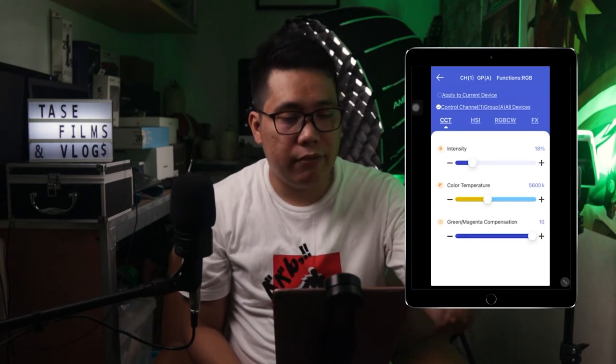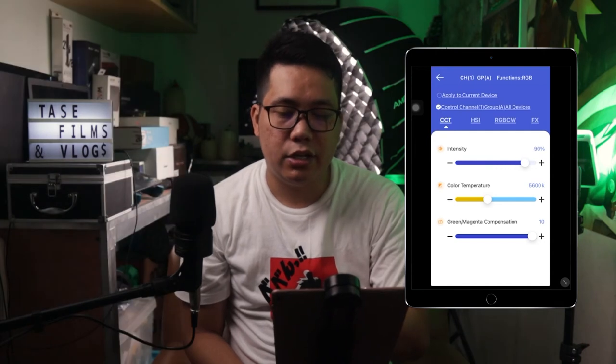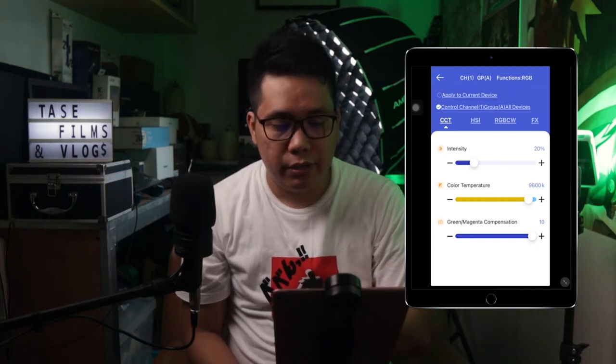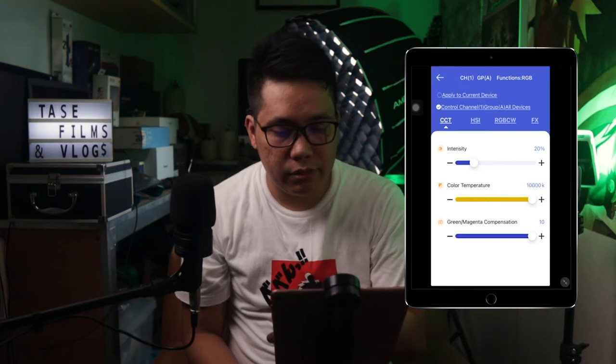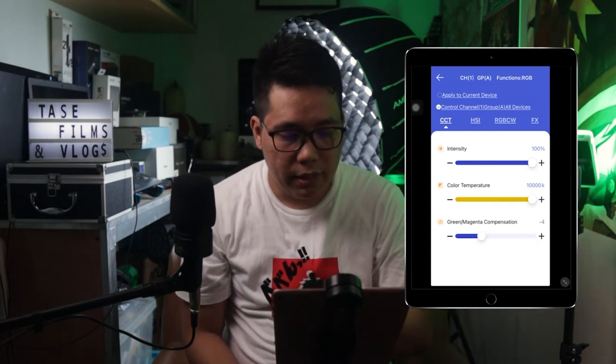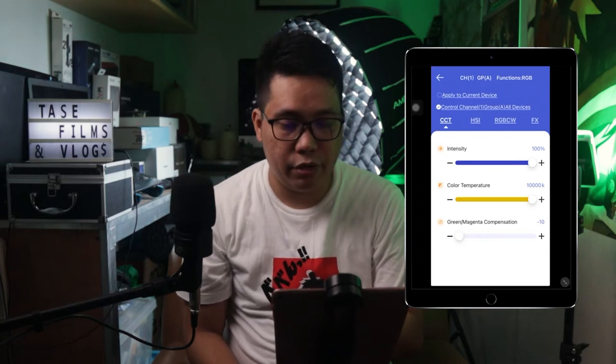I downloaded the SSLED app on my iPad. When you go through the app, you will see a very simple UI. You'll first be directed to CCT mode where you can adjust the intensity — and as you can see, it is adjusting based on what I want. You can also adjust the temperature from 2,800 Kelvin to 10,800 Kelvin, boost the intensity to 100%, and apply a green and magenta compensation.